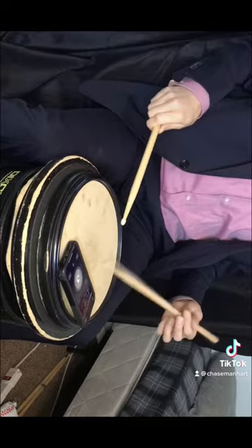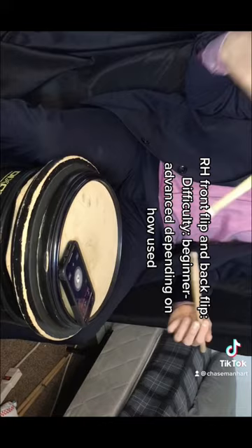Our H Front Flip and Back Flip. Difficulty: Beginner to Advanced, depending on how used.